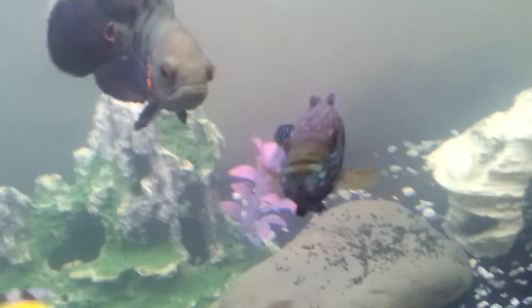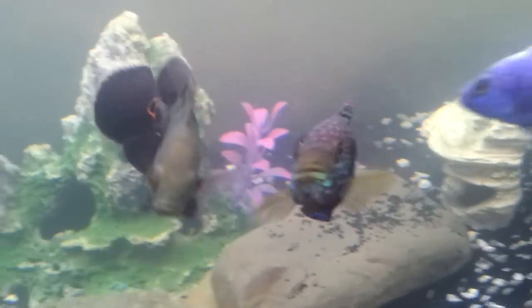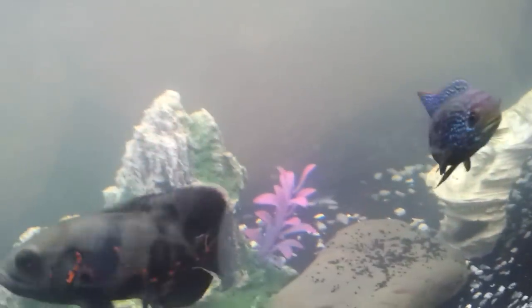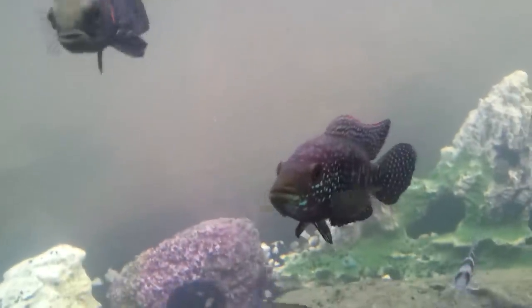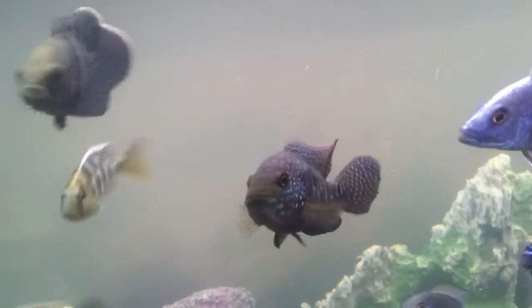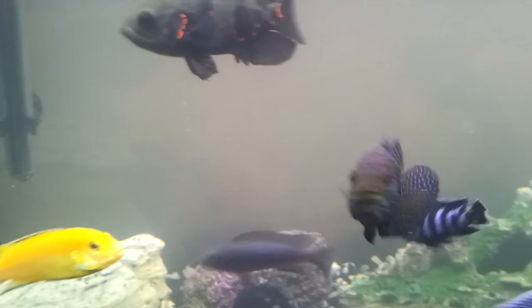Just like the boxer, this fish also packs a punch. The Jack Dempsey is a very aggressive fish. I'd only recommend putting this fish in with other aggressive cichlids. I've currently got my Jack Dempsey in with a bunch of African cichlids — I'm not recommending this on a care video. If you're a beginner to the hobby, it's probably better to keep to the same kind of fish.